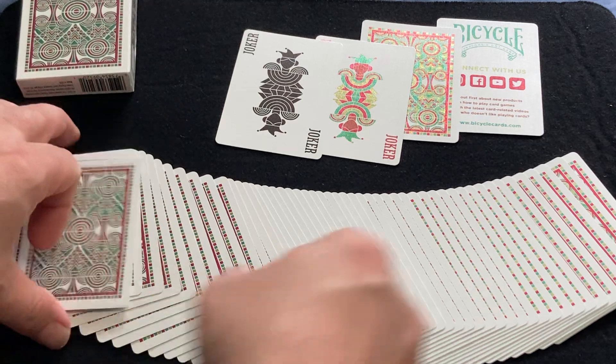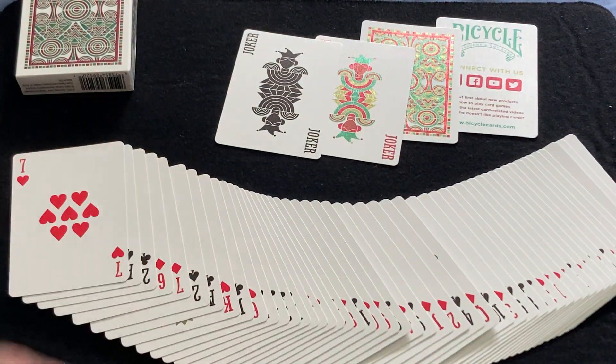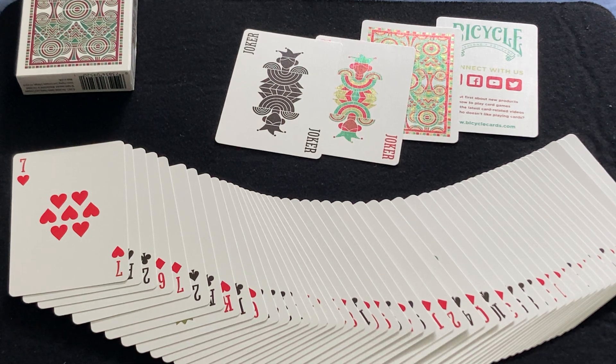So yeah, that is the deck — the Bicycle Prismatic. We will see you next time with another deck review or gameplay. Thanks for watching.